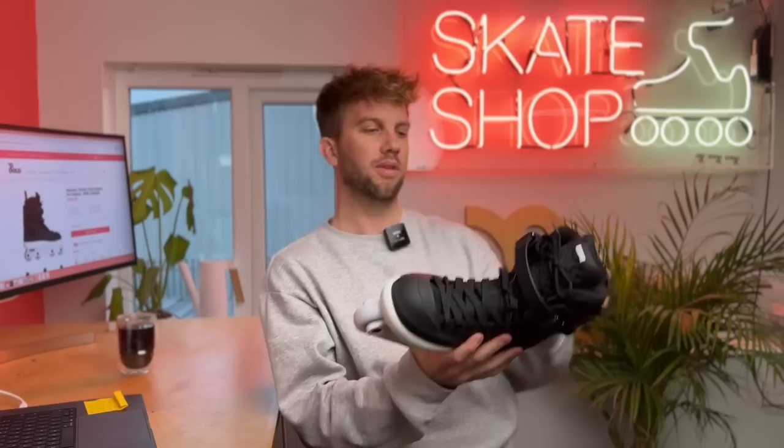One, two, three — okay, on your bed. Hi everyone, welcome back to the Loco Skates channel.